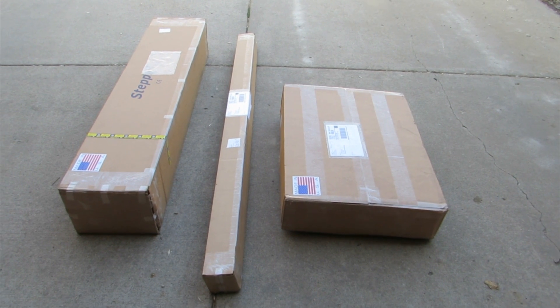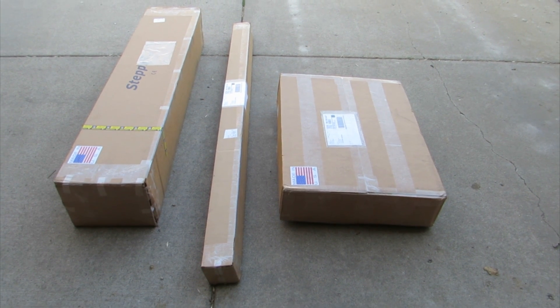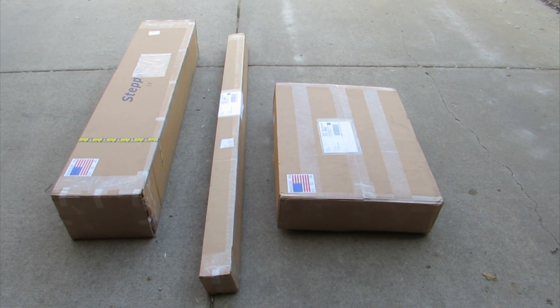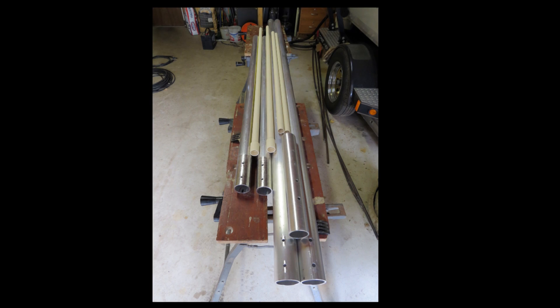The antenna was delivered promptly after ordering, and delivered via UPS in three boxes. The total weight of the shipment was about 110 pounds. The large box in the center contained five boom sections, and also several PVC tubes, which are element inserts.